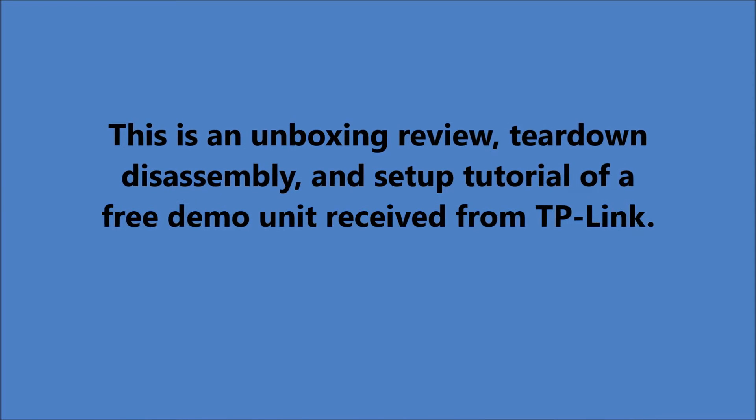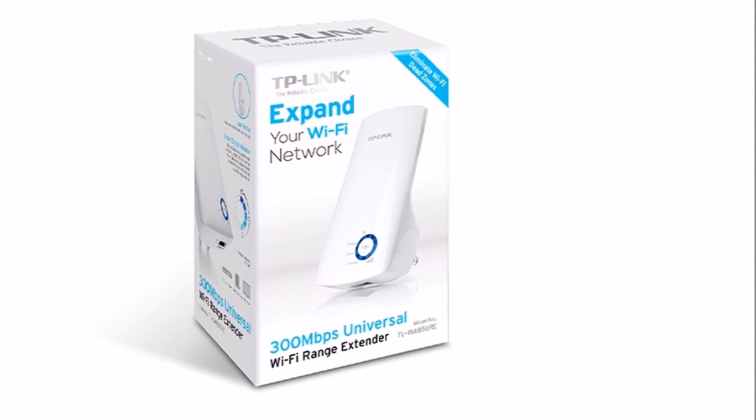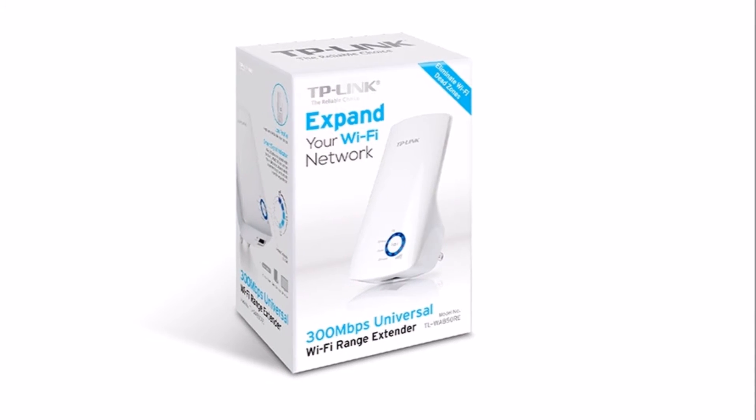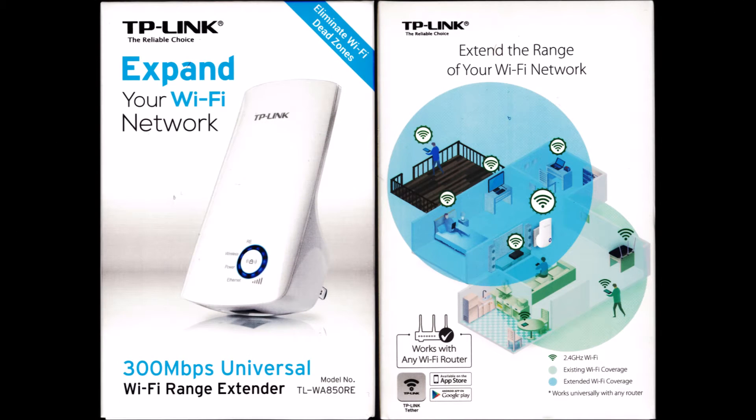The hardware design is classic, firmware is stable and reliable, and it's value priced. The cost in 2013 was over $30; today it's less than $20.